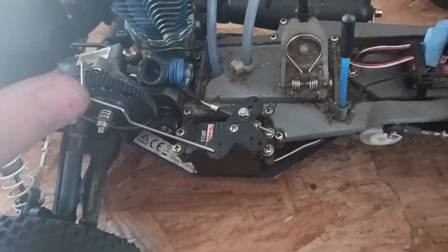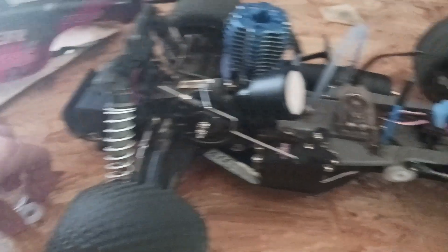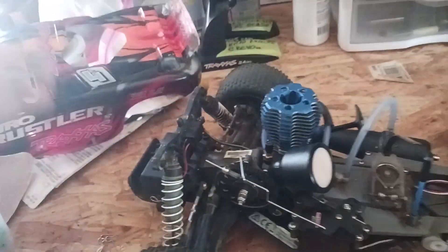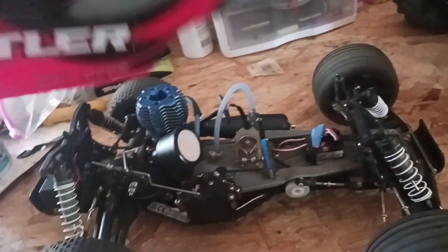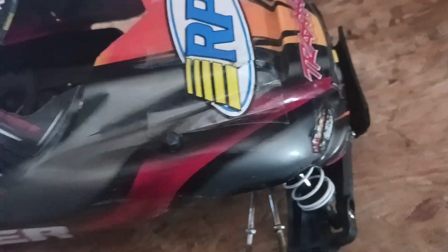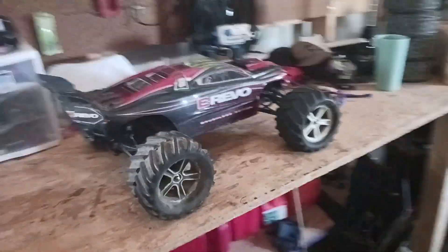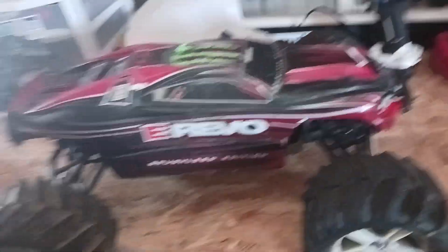In a couple days, on Wednesday the 14th, my best friend is coming over and we're gonna drive some RCs and ride some dirt bikes. Hell yeah. Y'all haven't seen this yet — I haven't made a video of this yet.